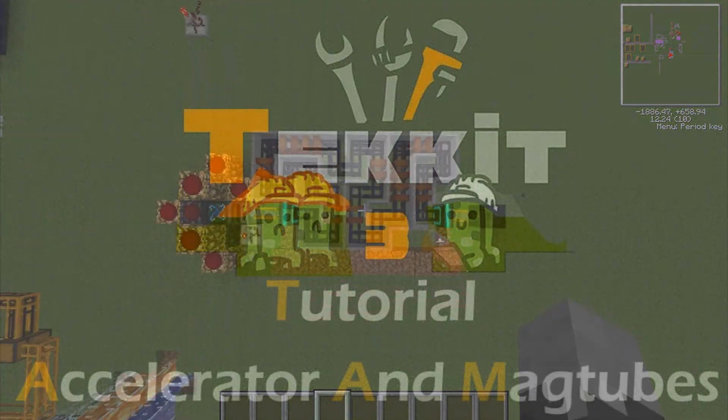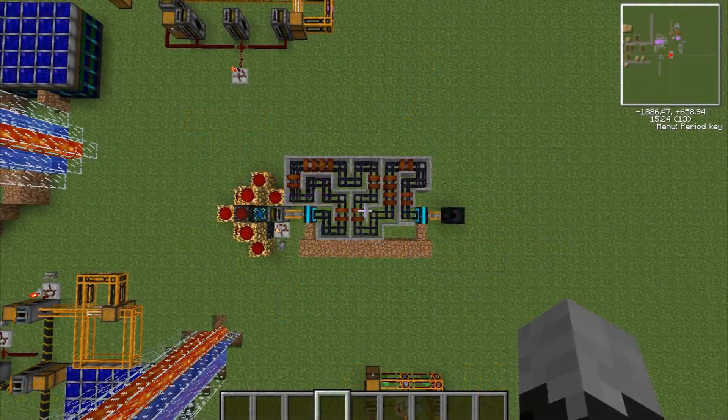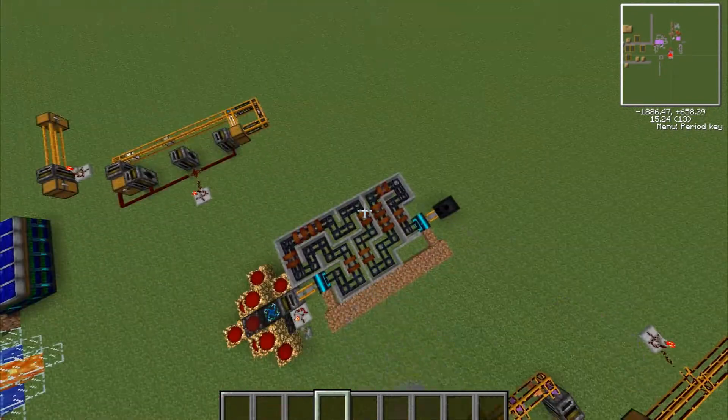What's up guys, it's me Neo321 and I'm making another tutorial, and this time it's on accelerators and magtubes.